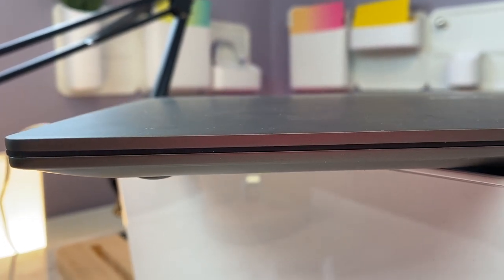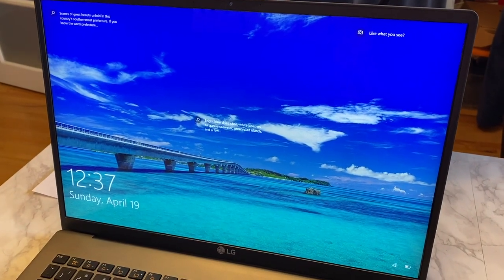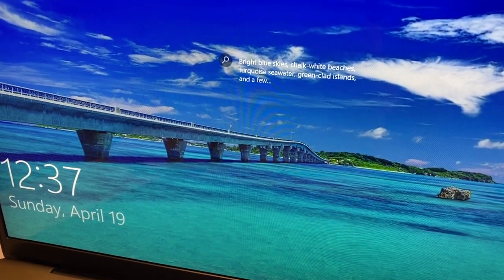The LG Gram is also extremely thin — it's going to fit easily in any laptop bag, tote, or backpack. The huge, crystal-clear 17-inch screen is something else. The screen has 2560 by 1600 resolution, which means the screen is really sharp — it's twice the resolution of some other laptop monitors you'll find, lying somewhere between full HD and 4K, so you should notice really clear images and vivid colors.